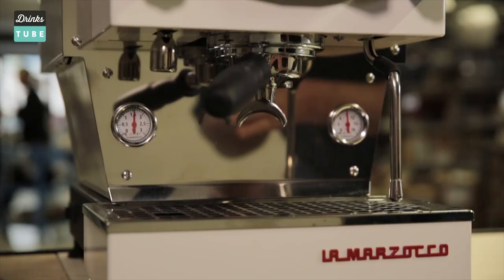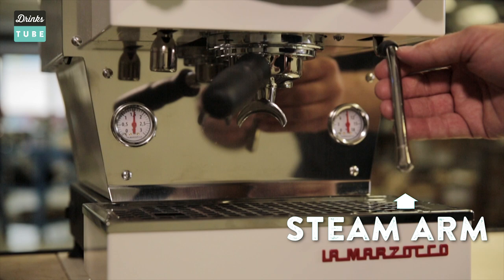Before we dive inside, let me introduce you to the three basic external features of an espresso machine: the group head, which is where the water flows through the coffee; the steam arm for heating and frothing milk; and the hot water spout or nozzle for hot water, used for Americanos or even making tea.